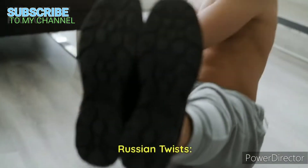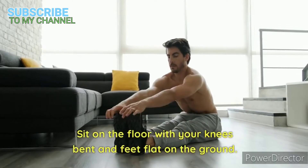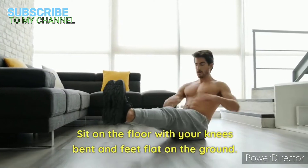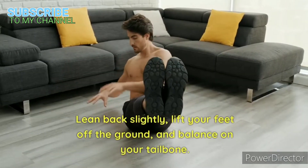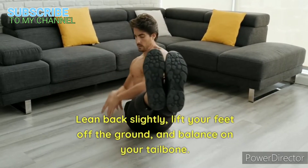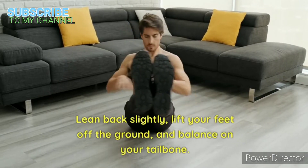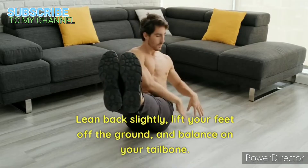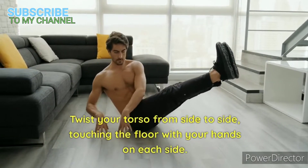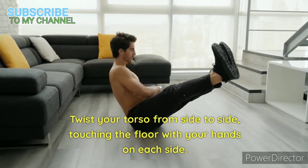Russian Twists. Sit on the floor with your knees bent and feet flat on the ground. Lean back slightly, lift your feet off the ground, and balance on your tailbone. Twist your torso from side to side, touching the floor with your hands on each side.